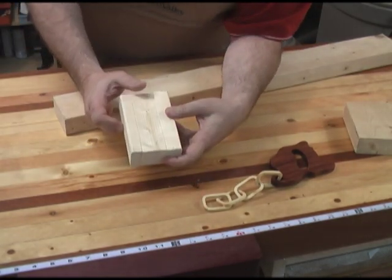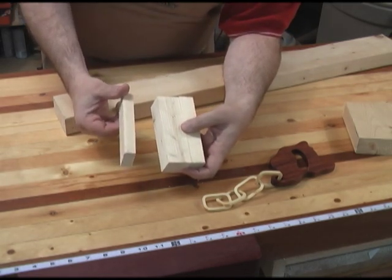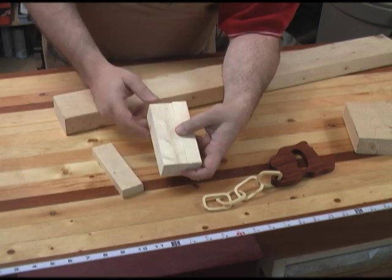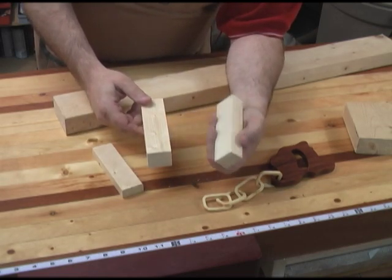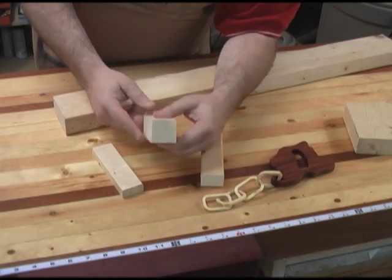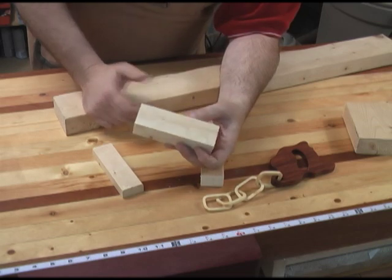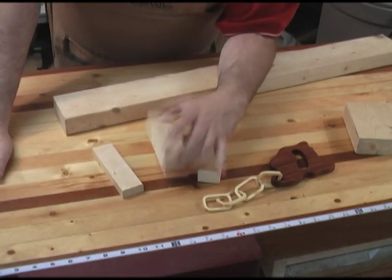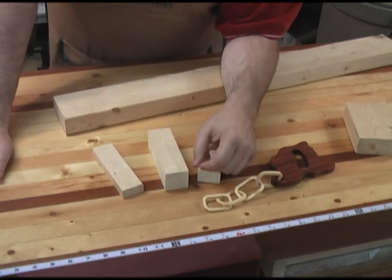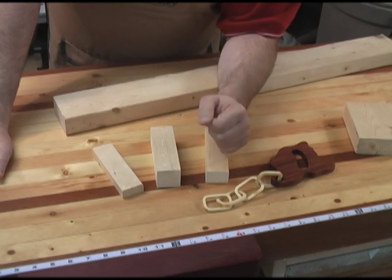What you're going to do is take that 2x4 and rip one edge off — about three quarters of an inch. Then set your table saw to one and a half inches and rip the other half off so that you've got a nice square one and a half inch by one and a half inch blank that will be about eight inches long. This is the piece we're going to use to make the saw.